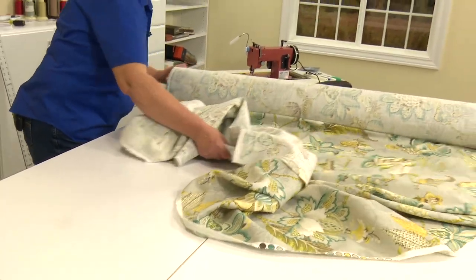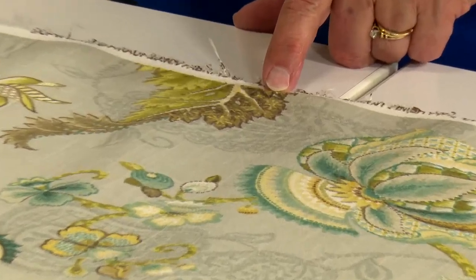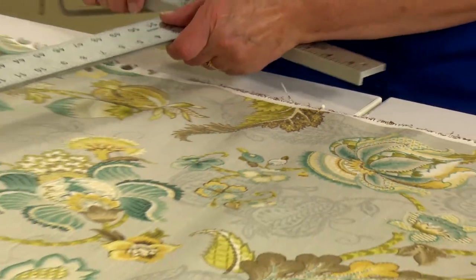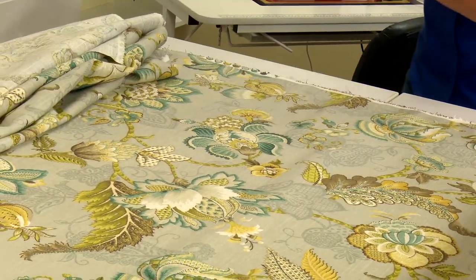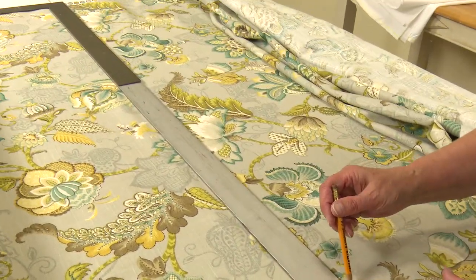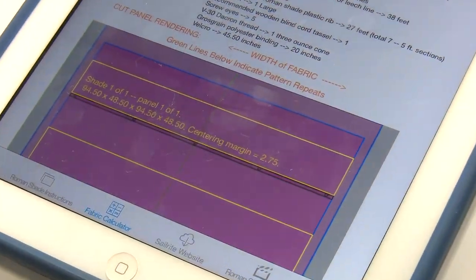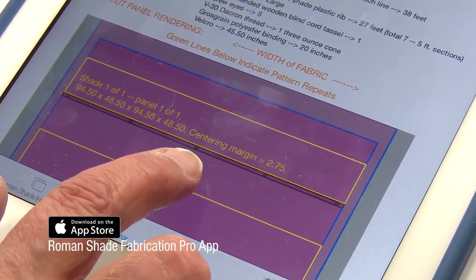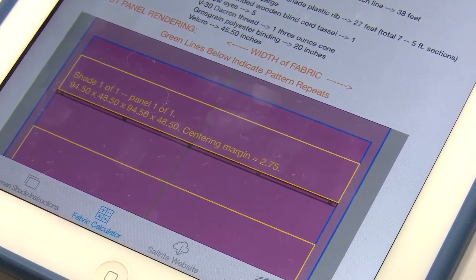Because our table is rather small we have to use our desired cut length and divide it in half, then place marks on the fabric and cut it to size. Here's the pin for the 94.5 measurement — I want this top part to be square also. Since we have a repeat on this fabric, there's a centering margin figured in the app of 2.75 inches — that's 2.75 on each side.